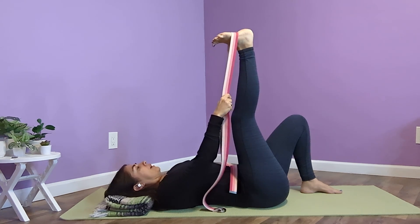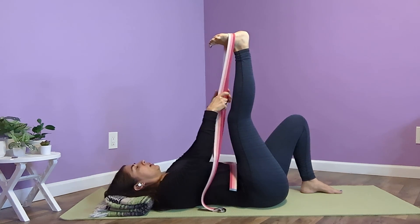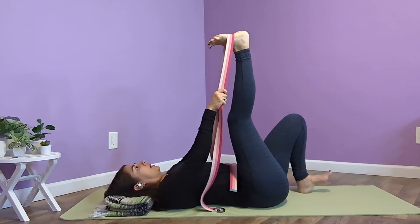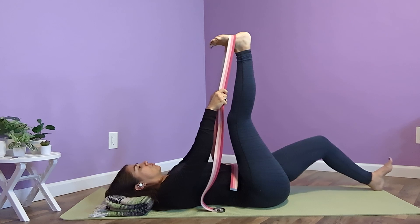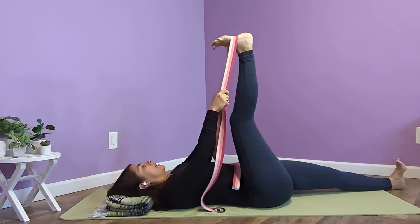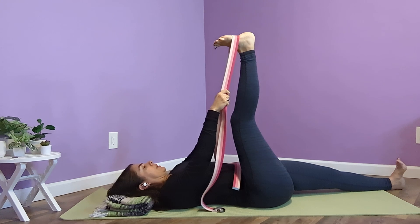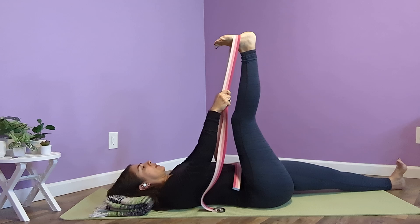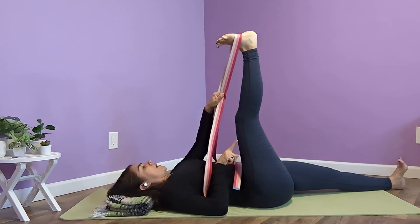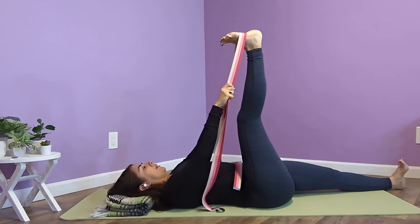Right here is perfectly fine. Some people like to activate the other leg — I'm going to pick my toes up, come onto my heel, and stretch my leg out. Keep it active, pressing through all four corners of that foot, like whatever's in front of me I'm going to press my foot into — I'm standing on it. Press my thigh down toward the mat, press this top thigh away. And breathe.